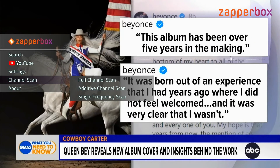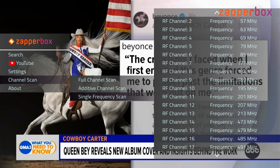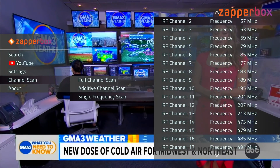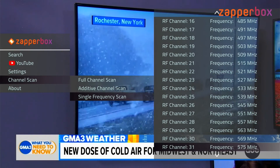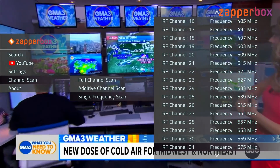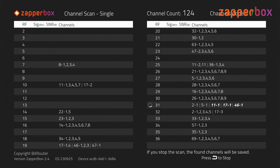A third option is to do a single frequency scan. If you know exactly which RF channel you want to scan, you can do a single frequency scan, which is much faster. As an example, let's say we want to rescan RF channel 31, which contains the ATSC 3 channels. If I press OK, you can see we're now only scanning that one RF channel 31, and it should be completed in just a few seconds.